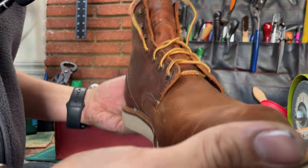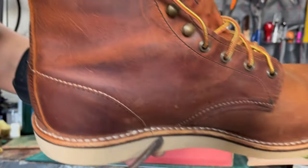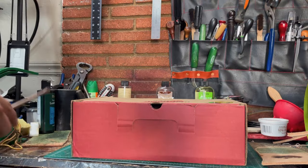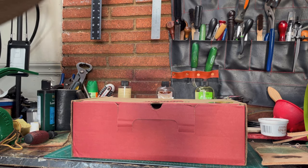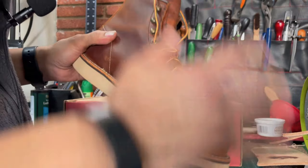Even if the boots are brand new, it doesn't matter — if the welt is not good for the next resole, I have to replace it. I mainly replace it because it's not good, or because customers ask me to, or because they want to go from a regular welt to a storm welt. That's it.